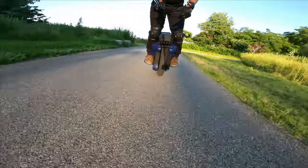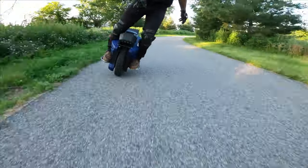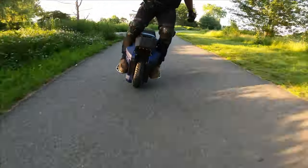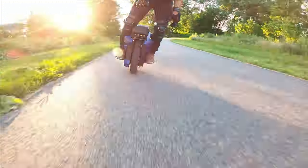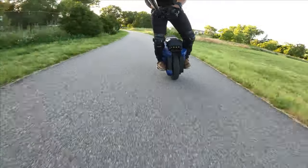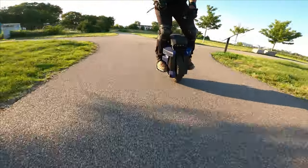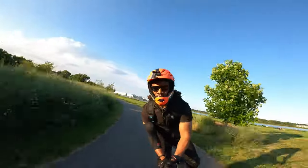Look at that wide turn — you know why? Because of the tire. I don't want to bank too hard because it'll catch and I'll go flipping all over the place. My main, my only concern is that tire.